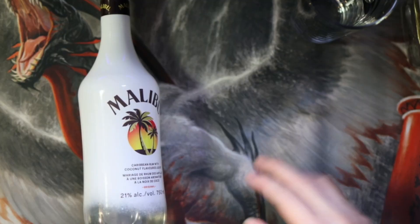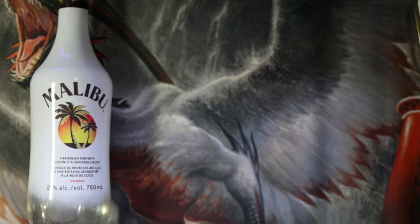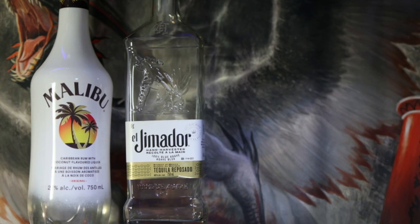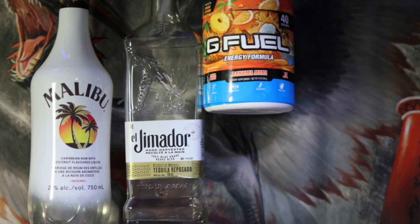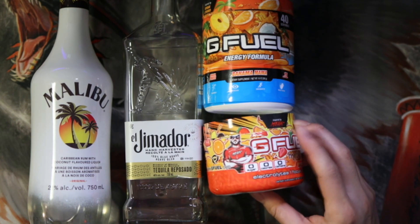Ladies and gentlemen, we're gonna make a G Fuel cocktail. We are gonna make one with the hydration version. Ladies and gentlemen, these are the ingredients you're gonna need. We are gonna go with some Malibu, a little bit of tequila — literally a little bit — so Jimador. We're gonna go ahead with our G Fuel flavor. It's not recommended to mix it with that one, so we're gonna go with the hydration flavor here.